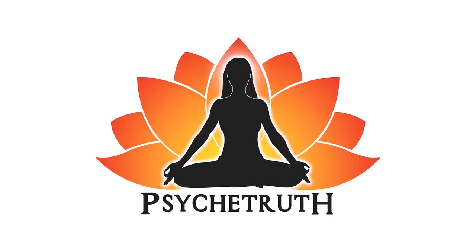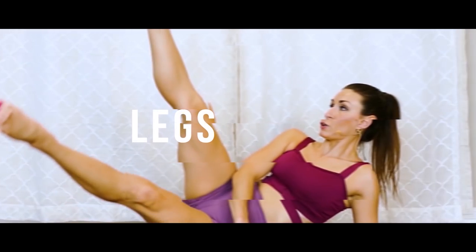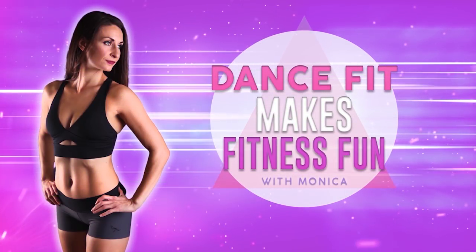This video is made possible by our loyal Patreon supporters — visit patreon.com/psychetruth. Hey guys, it's Monica, welcome to Dance Fit! Today we're going to be focusing on our core with some simple ballet moves that are great for beginners. Dance Fit is a great way to burn lots of calories and have a lot of fun. These core exercises are great for flattening your tummy and creating a toned abdomen. You don't need any equipment, but I do recommend doing it barefoot for more flexion with your feet.